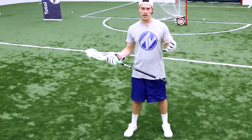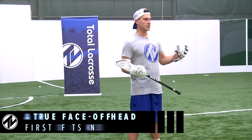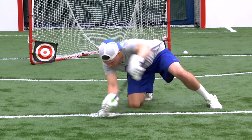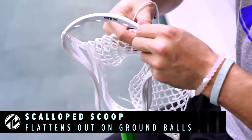In today's game the face-off has become more and more important every year. You can ask any coach and he's going to tell you that in a close game — one or two goals — possessions are decided by face-off wins, so it's very important to have a head that's designed specifically to win those.